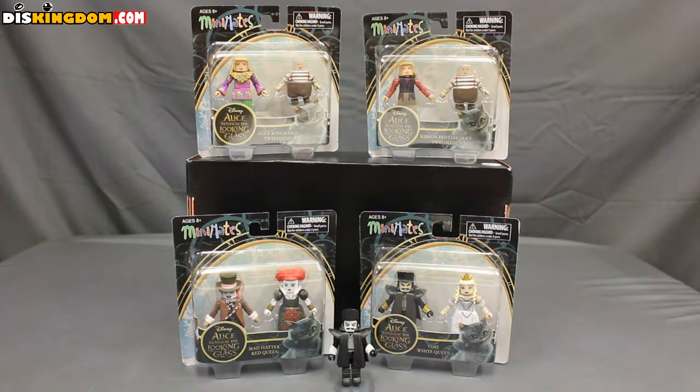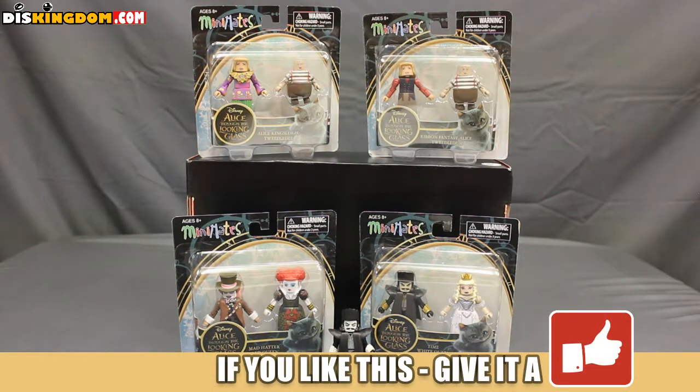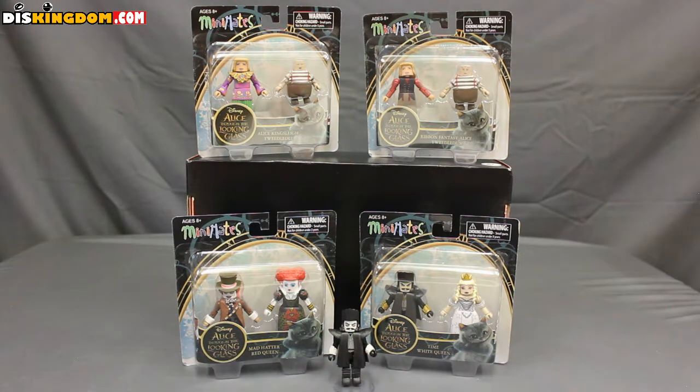Also included are the Mad Hatter and the Red Queen, and then Time with the White Queen. I'm also including in this review Monochrome Time, which is a rare Minimate from the Hot Topic exclusive blind bag series — you cannot find Monochrome Time in the two-packs — because I got him in one of the mystery packs.